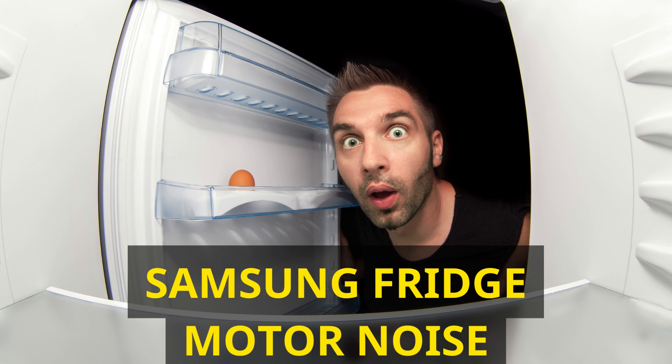Dealing with frost and ice buildup: ice accumulation around the fan is a prevalent issue that can lead to irritating noises. Here's how you can tackle this problem effectively. Minimize door openings — every time you open the refrigerator door, warm air infiltrates the unit, leading to condensation and ice formation. Try to minimize the frequency of door openings. Properly seal food in airtight containers to prevent moisture from escaping into the fridge. Always allow hot or warm dishes to cool to room temperature before placing them in the fridge, as warm air can accelerate ice buildup.